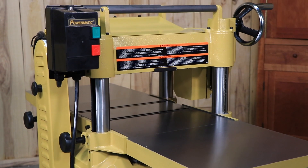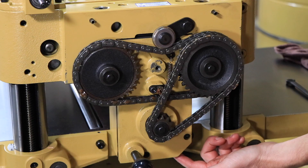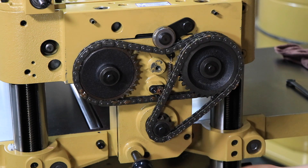Periodic or regular inspections are required to ensure that the machine is in proper adjustment. Periodically check all chains for proper tension and adjust them accordingly if required.